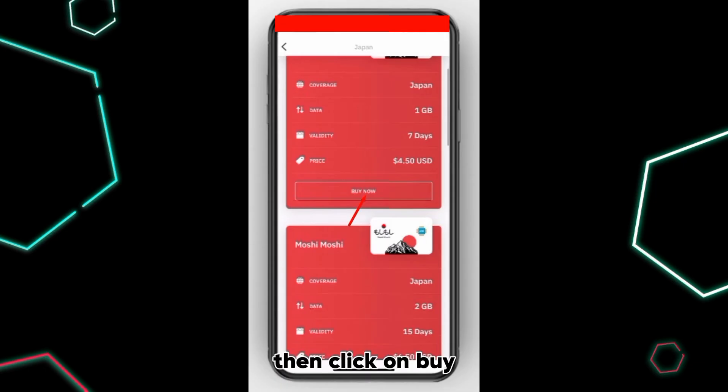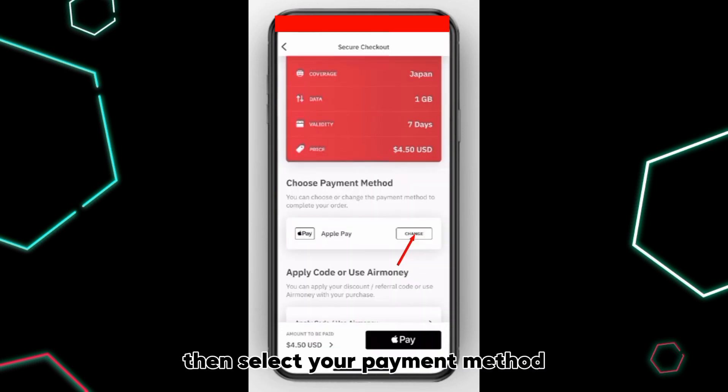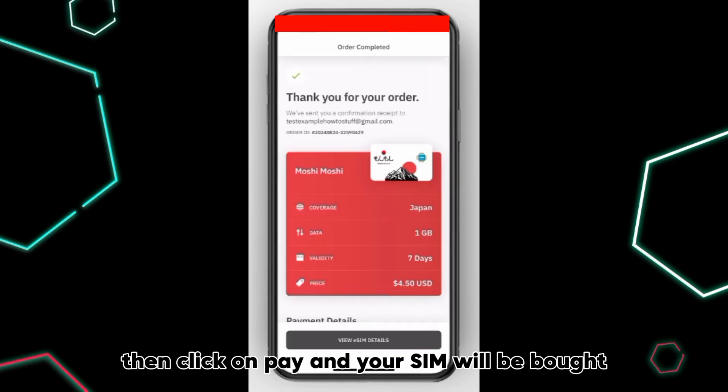Then click on Buy. Then click on Buy again. Then select your payment method. Then click on Pay. And your SIM will be bought.